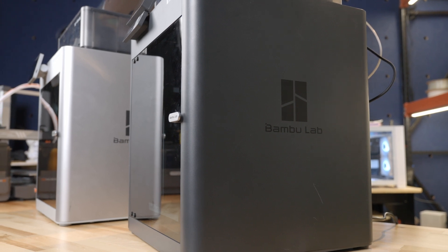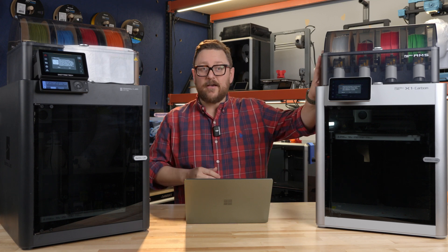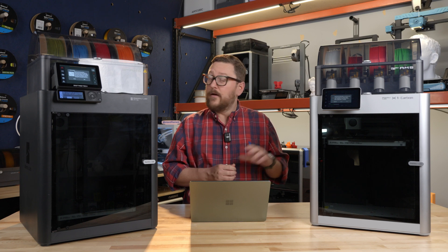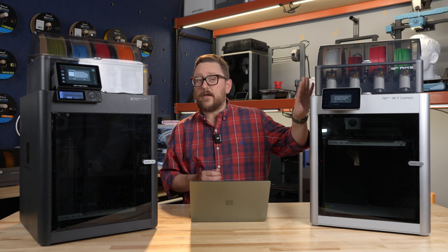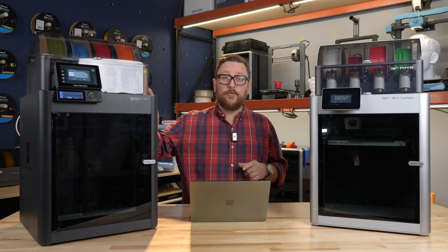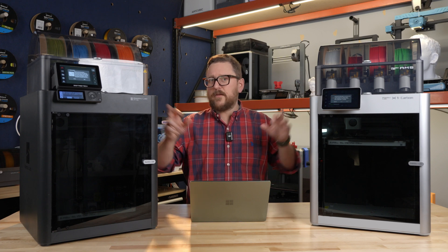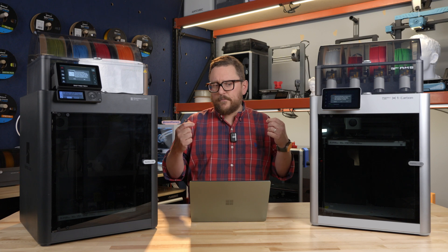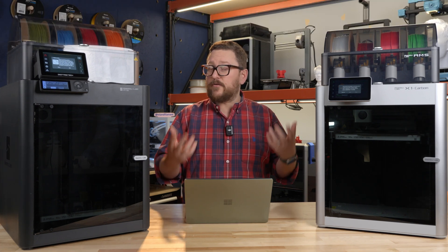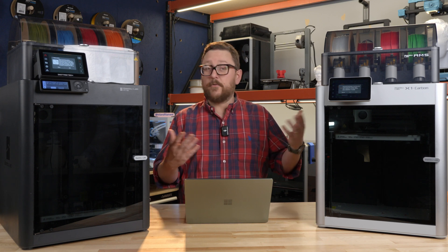To round out the Bambu family, we have the Bambu Lab P1S and the X1C. The X1C was introduced back sometime mid-2022, so it's going on two years now. The P1S is a little bit younger, being introduced in 2023. The point I want to make about them not necessarily refreshing these is that I believe they built their printers over-specced so that the firmware, software, and models could grow with the printer as it continued to live a very productive life.